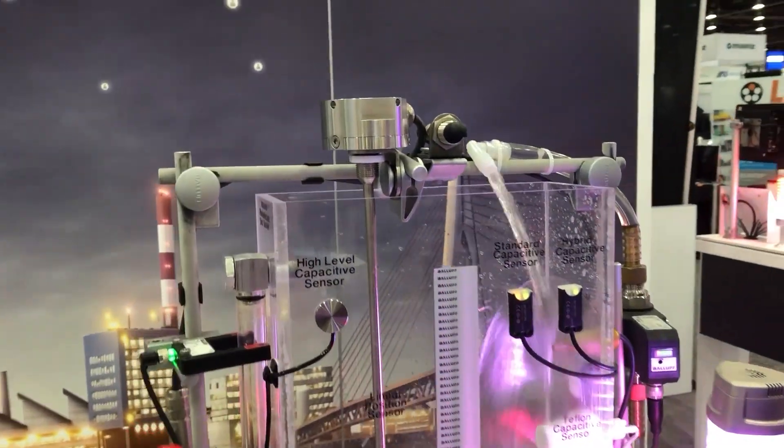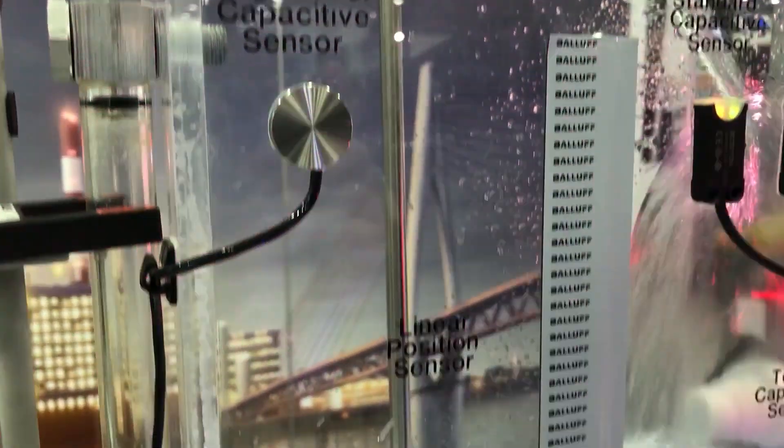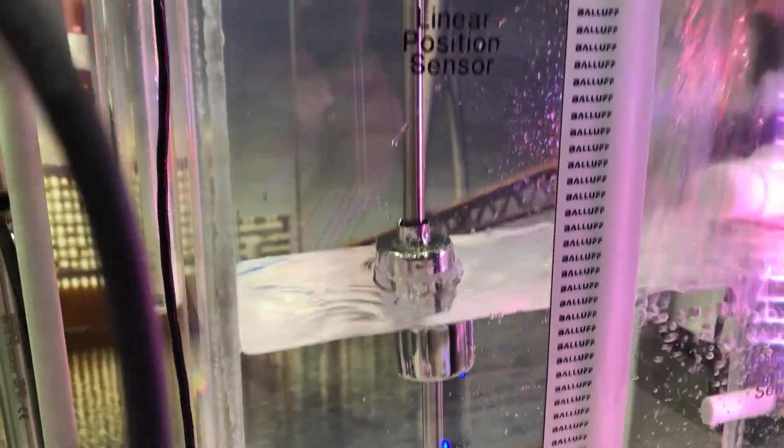Next to that we have a BTL linear transducer with a float flag on it, giving you an exact measurement and height of that fill level as it fills and drains.